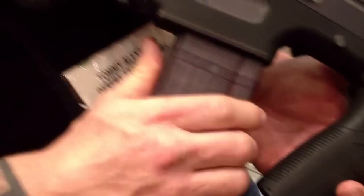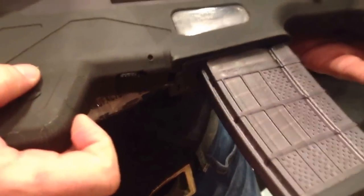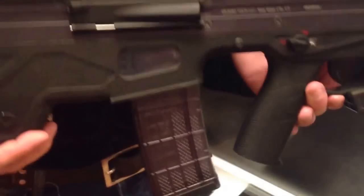For the mag release and controls — you get a forward mag release here, or a second option on some guns. The bolt release is down underneath here as well.